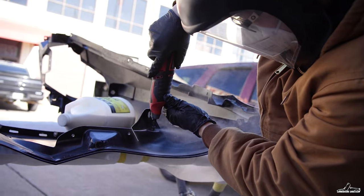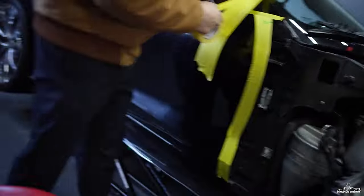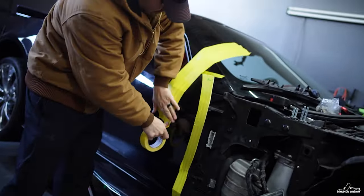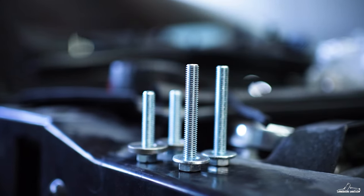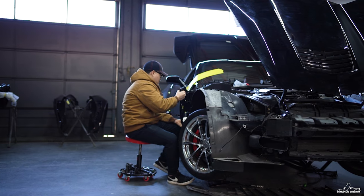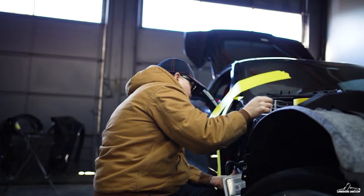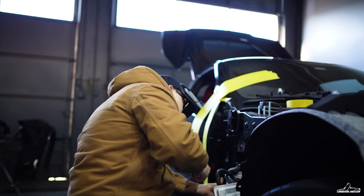Next step is to cut the fenders so the kit can fit, and tape up the doors so I can hold them in position from factory. After that I'm installing the kit, making sure I torque everything correctly and adjust everything just so everything can fit perfect.